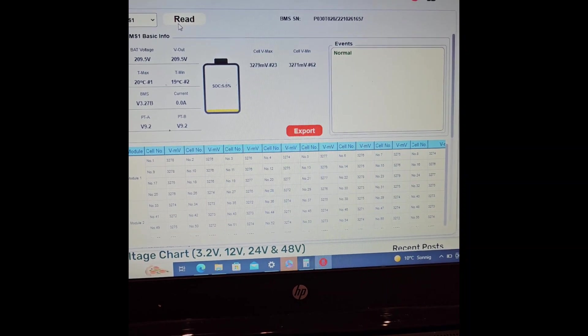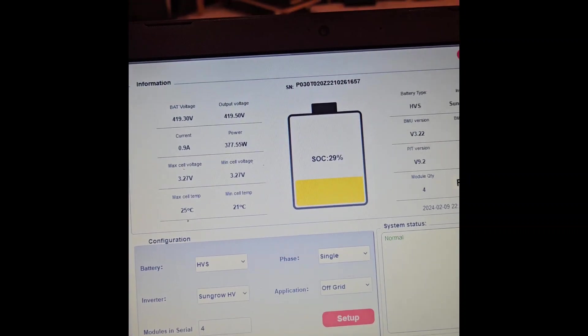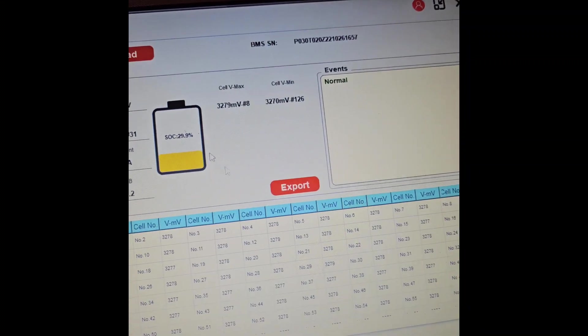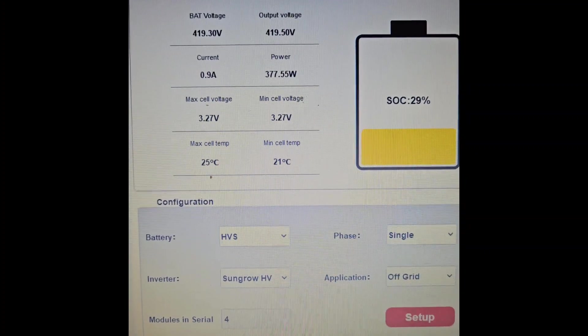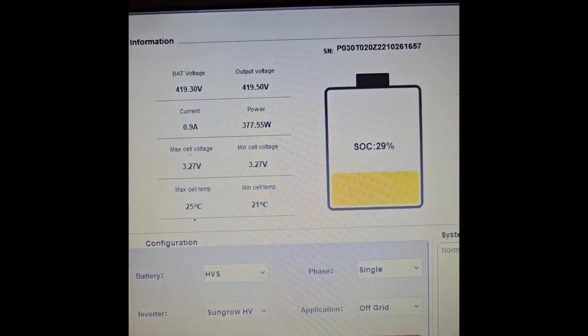It turned out that the BYD app does not accept a state of charge above 30% — if it is 31 or 32 percent it won't accept it. So I had to do a full charge and discharge down to thirty percent. Now it is working. In the app the voltage is now 419 volts, and 105 volts per module is the BYD standard for 30%.